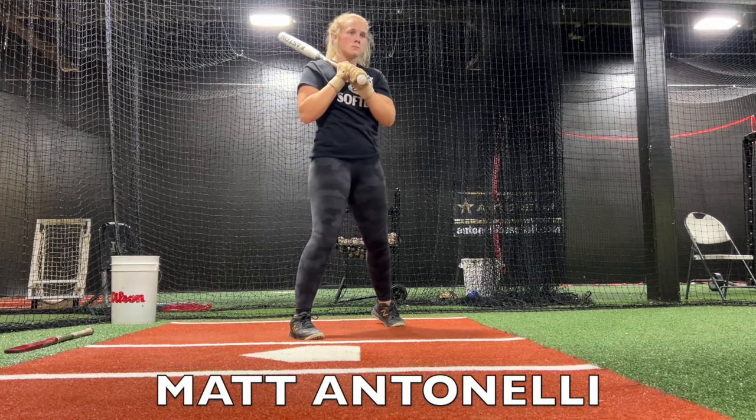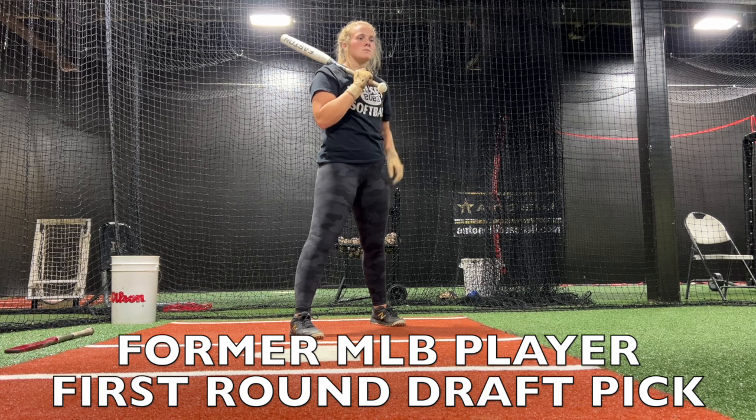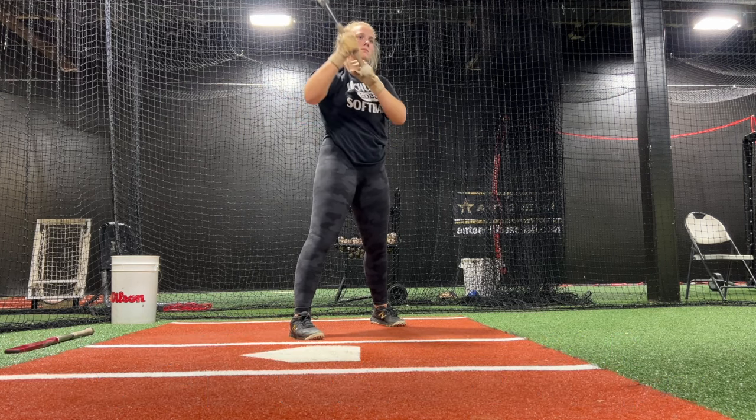That's good. So the drill kind of sets you up to think that way, but you can also feel it — it's almost like your right palm is going to be up and towards the same basement for just a bit longer.